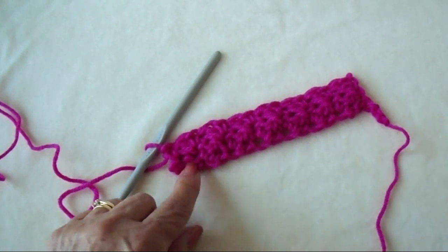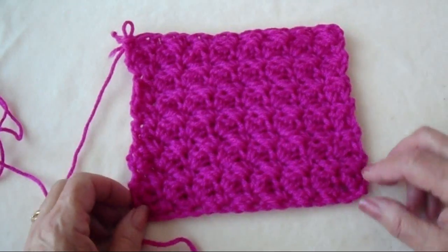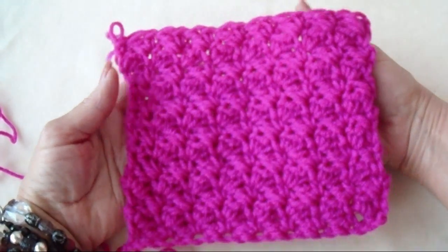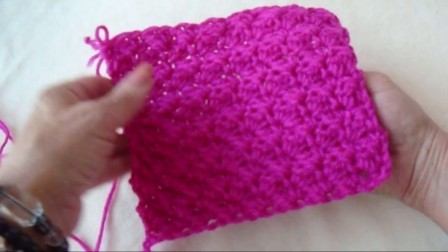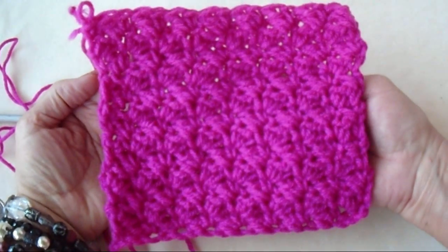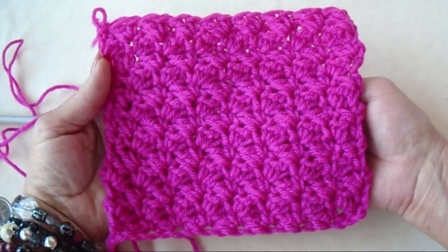And that's how that looks. You'll just continue to repeat that row. This stitch is similar to the pebble stitch, but it's more dense. And there you go — there's another easy stitch that you can use. Thanks for watching. Bye for now.